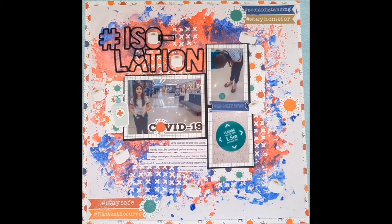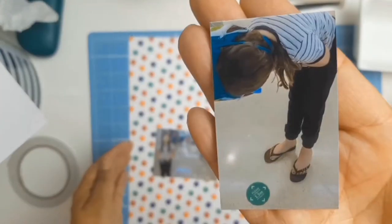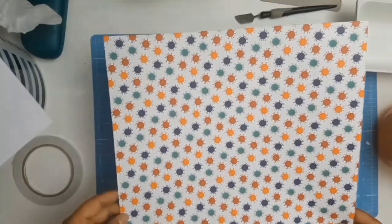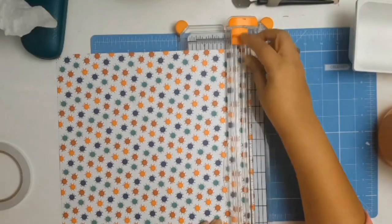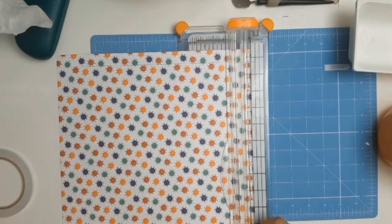A big welcome to everyone. Today I have a 12 by 12 layout for you, and this time I am documenting the lines outside of Coles to get in. This was during the second week of isolation — to get into the Coles shopping centre you basically waited anywhere between half an hour to an hour just to get in because of the social restrictions.